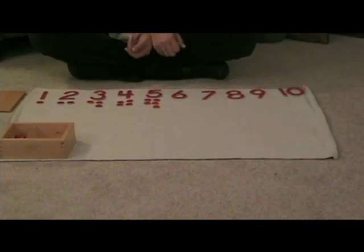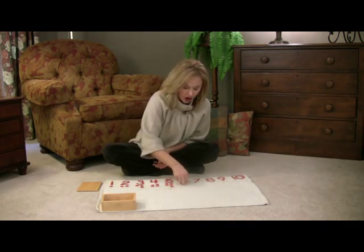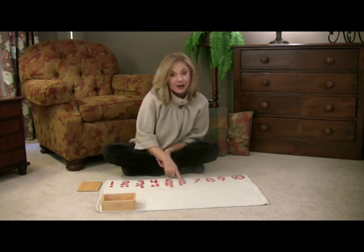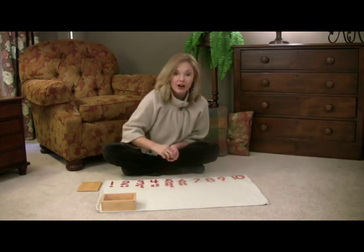5 is odd. And by the end you will have laid out all of the numbers and counters to illustrate odd and even.